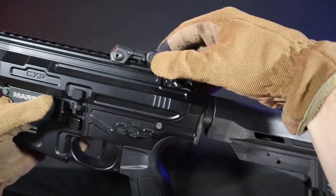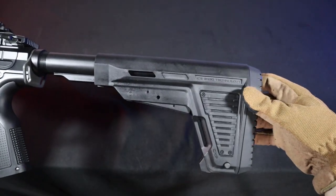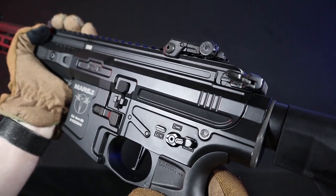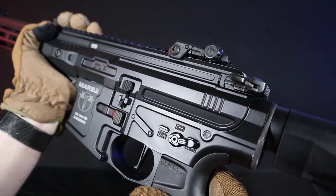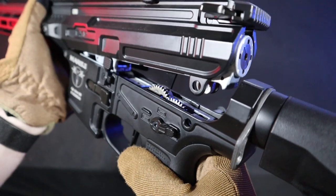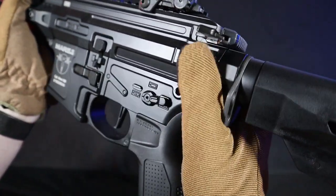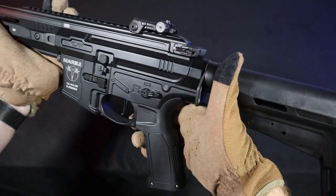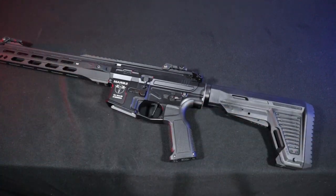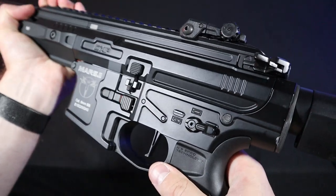The fit of all the parts makes a very good impression. The only play you will find in the replica is the standard slack on the stock and play between the receiver halves. This play is often encountered in ICS replicas as it's caused by the split gearbox shell, or more precisely by the assurance that the halves will come together properly. I didn't even notice it during the game. However, it's worth noting that the same play can be found in real steel counterparts, and if it bothers you, it can be easily eliminated with an o-ring placed on the front connection of the upper receiver.